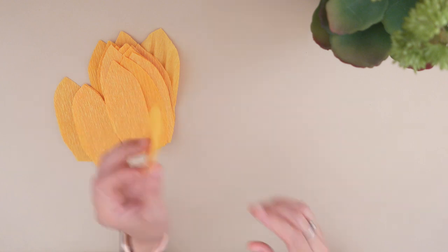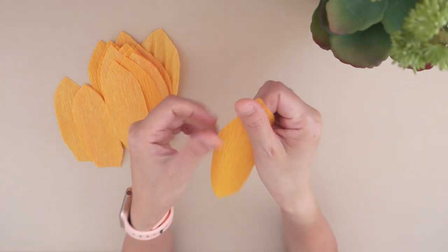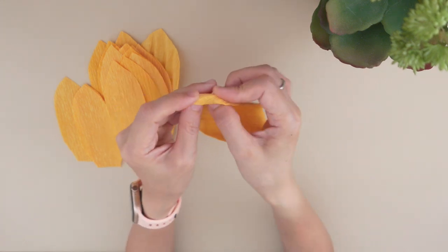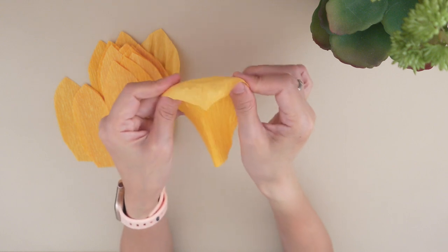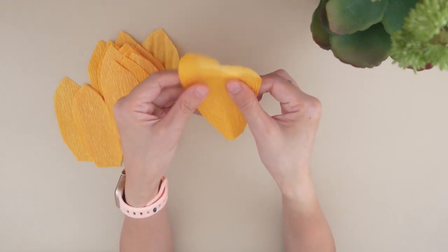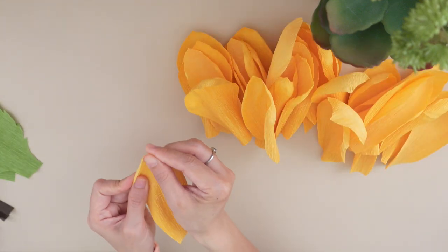Take the cut-out petals and use your two thumbs to stretch each one into half. Do the same to all the other petals.